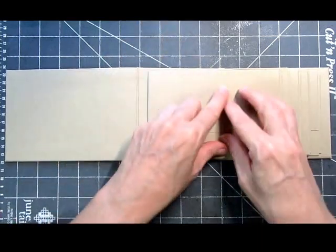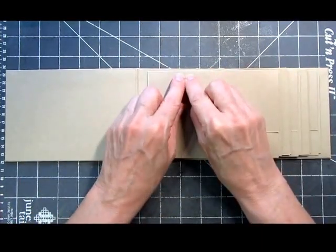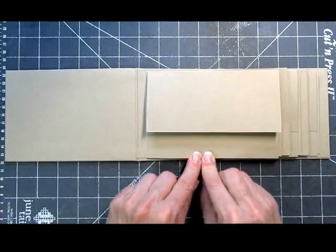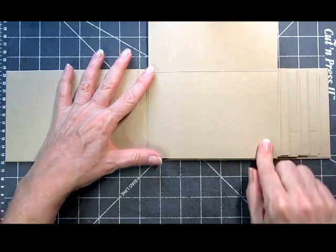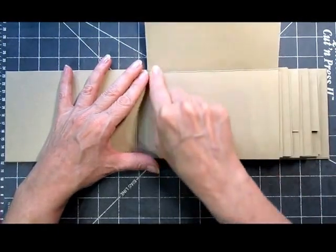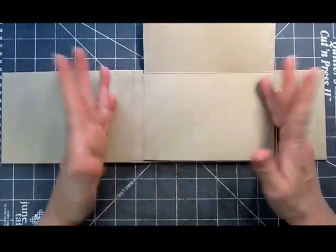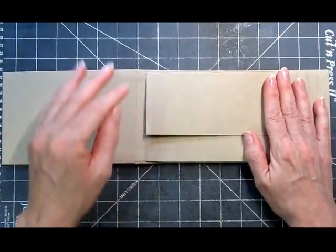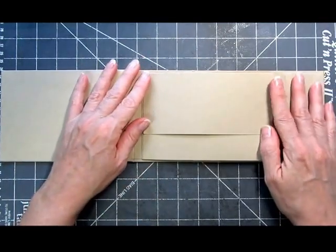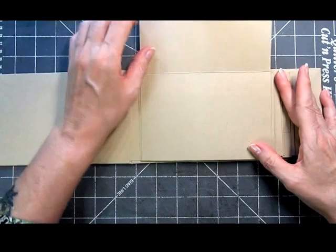The pages actually measure six and a quarter by four and a quarter, which means you can mat them at either six and an eighth by four and an eighth — giving you a sixteenth-inch border all the way around — or you can mat them at four by six, giving you an eighth-of-an-inch border all the way around. That means you can get four by six photos in here.